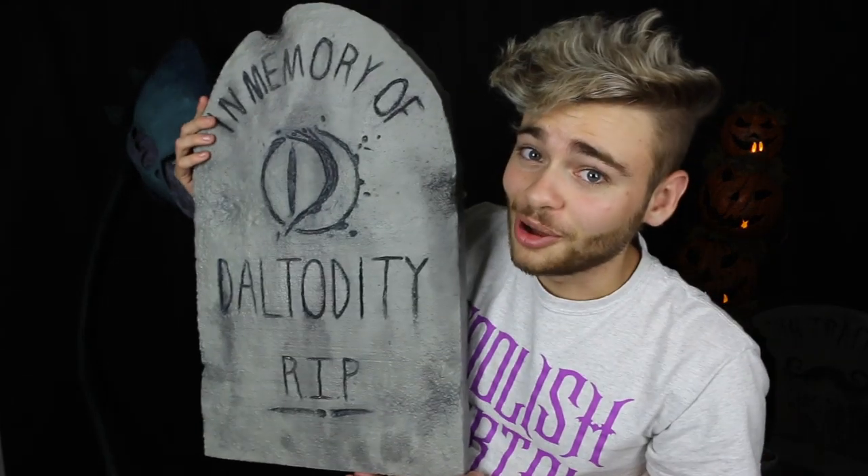They're grim, they're grinning, they're great, they're tombstones.